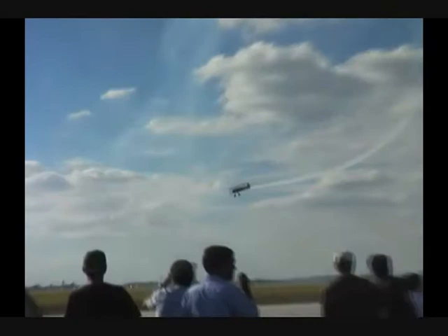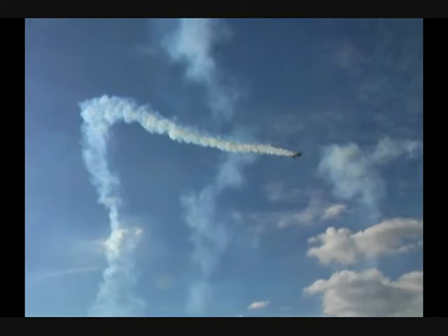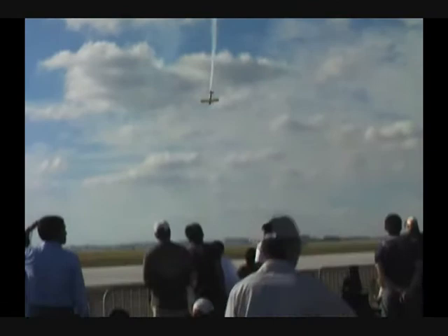Coming right back down for the square loop. Let's see if he can square off the sides of it. Up in the air — there's one side of the square loop. Off the top, a lot of forward pressure on the stick to keep the nose high. Now he releases that, pulls down the back side, and there is the square loop.